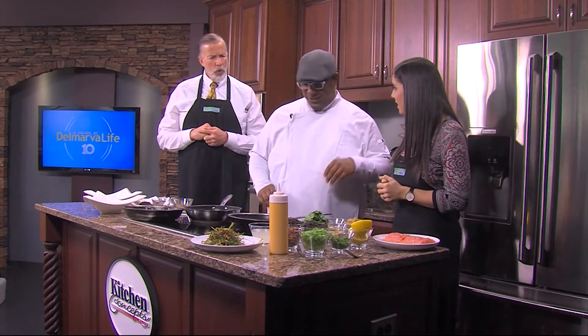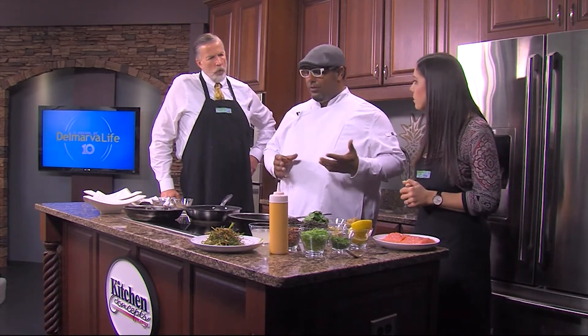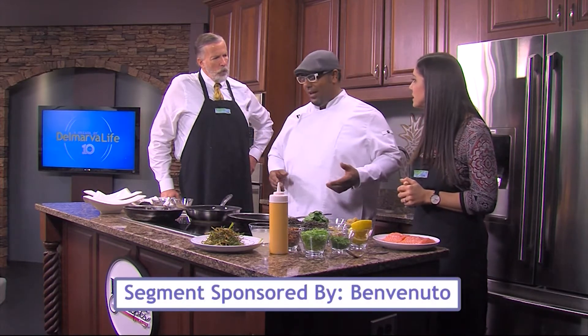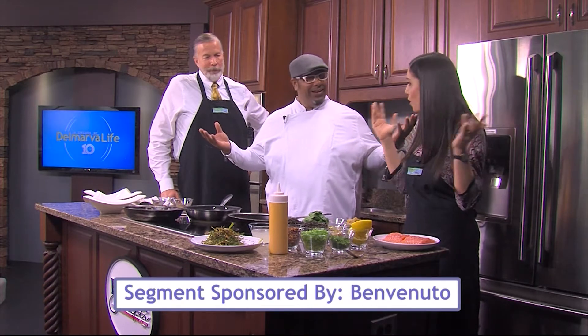So what are we doing today? We're going to prepare salmon. We like to feature items from our current menus, and this is a hot seller. We really do get a lot of requests — folks ask us for the recipe, and what better way to do it than right here on the greatest show.